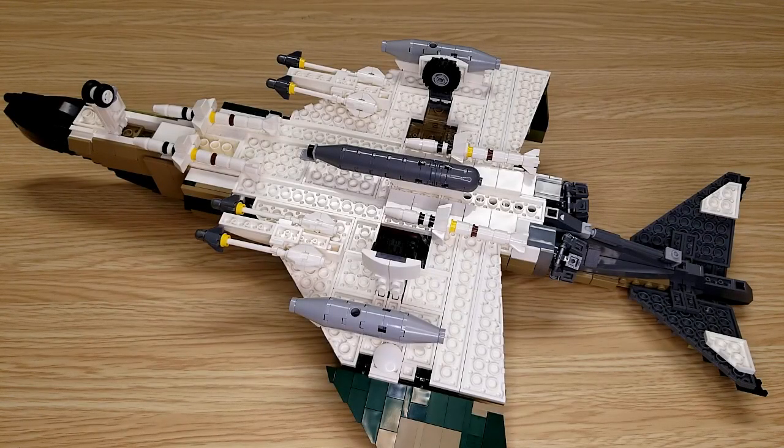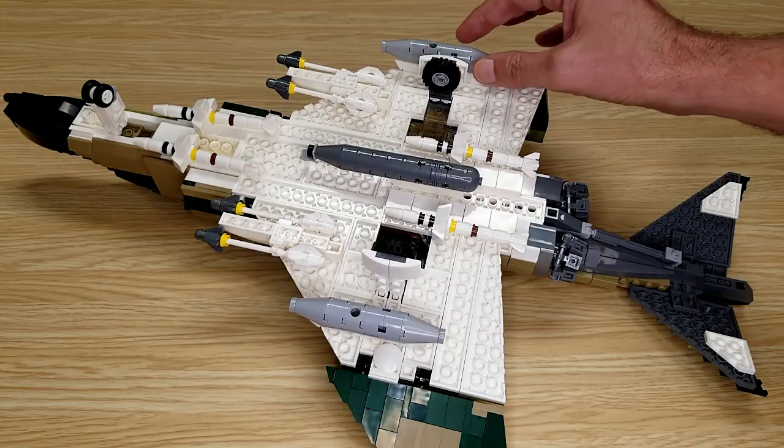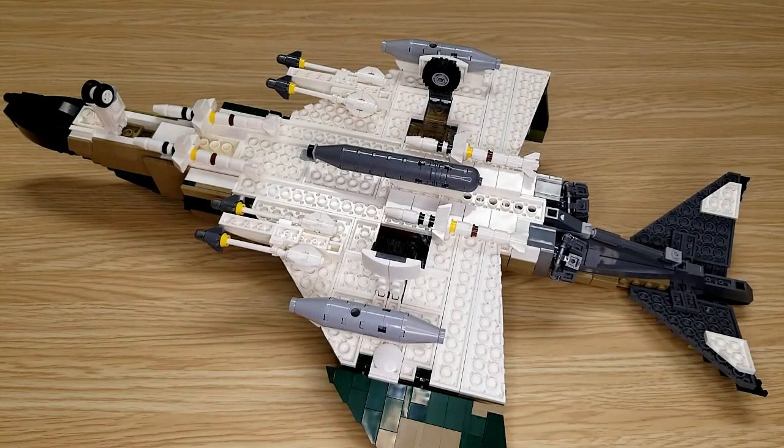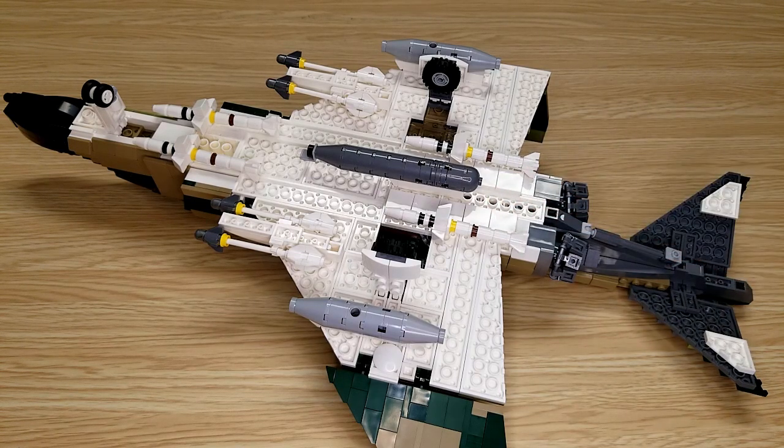Here's a look at the bottom of the jet. You can see the loadout right here. Currently the landing gear are all down. They do fold up and still weigh pretty good. There is a spot right here to attach a stand.